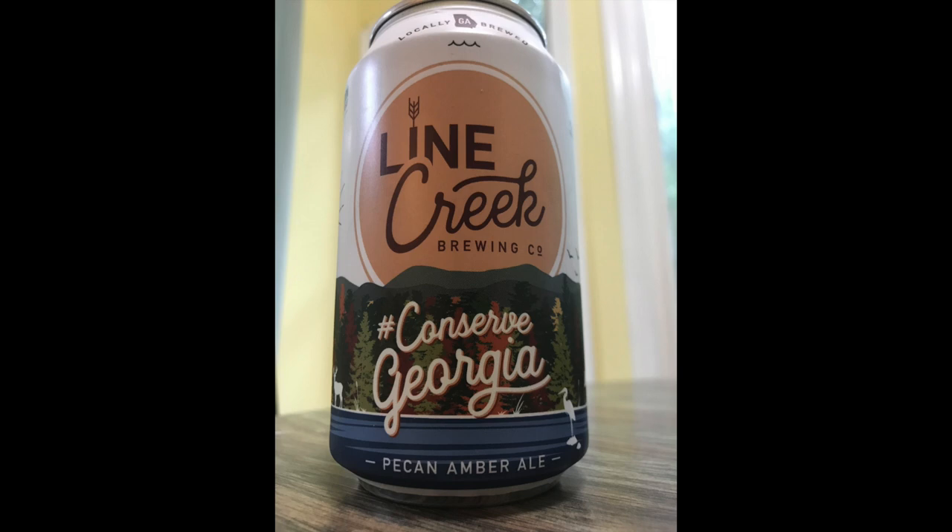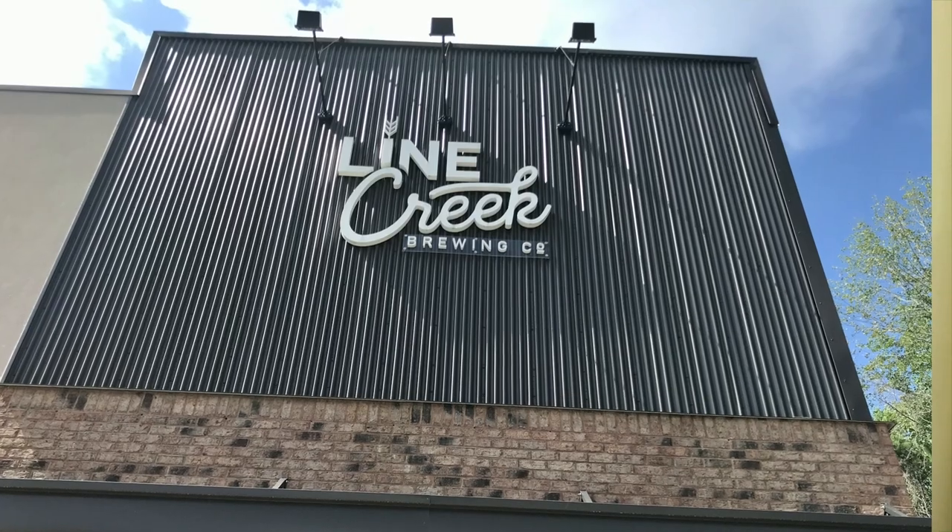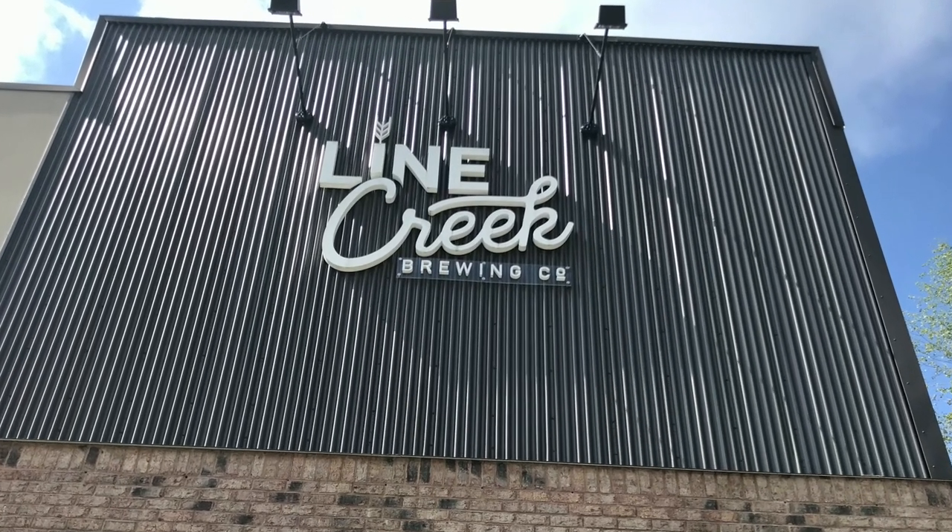Today I am making this bread with a pecan amber ale from a local place called Line Creek Brewery, located in Peachtree City, Georgia. What I really love about this beer is that it is sourced with local ingredients, and I'm also supporting a local business.